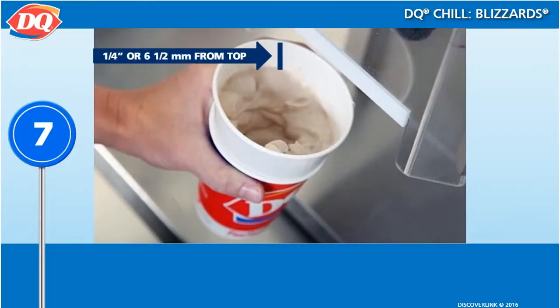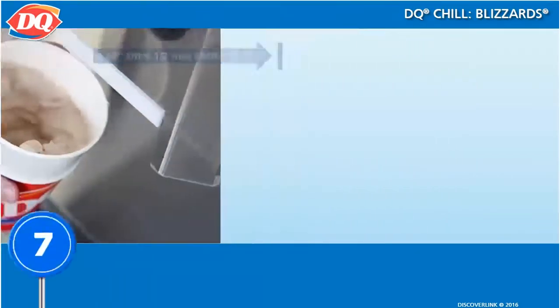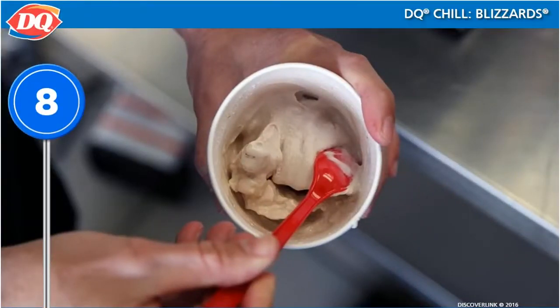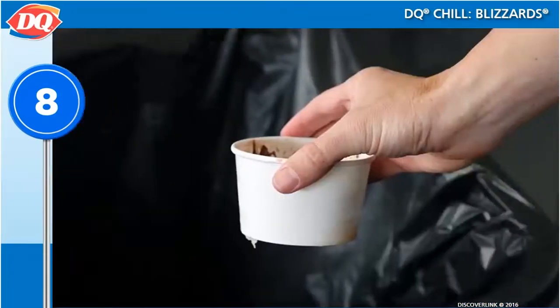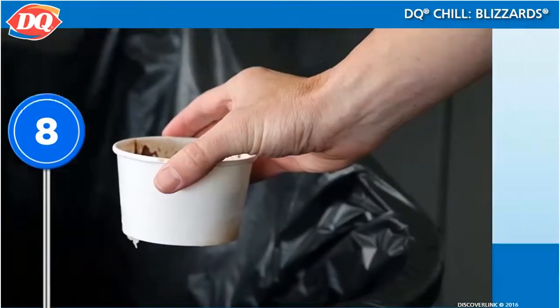A properly portioned Blizzard should be within a quarter inch of the top of the cup. Use a long spoon to scrape the inside of the collar and gently pile the excess Blizzard in the middle of the treat. Do not tap the cup on the counter to remove soft serve from the edges. Remove the paper collar and throw it away.